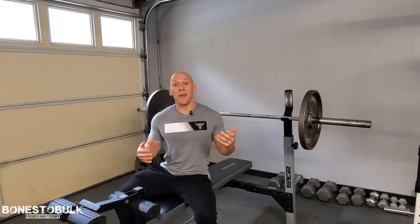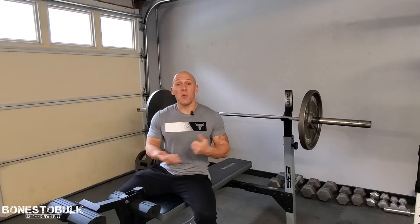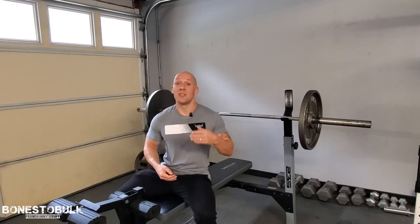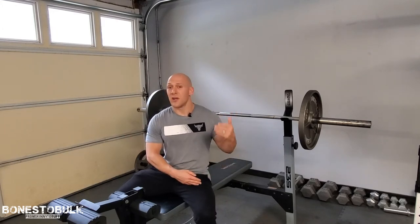Now the wide grip is good to throw in maybe once in a while. It is really stressful on the shoulders, so if you have any shoulder issues I would definitely avoid this one — skip it altogether. But if there's no issues there, again, start off with light weight. You're not trying to crush it on this exercise with a ton of weight. It's just a variation, so you want to go lighter on it.